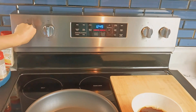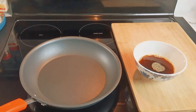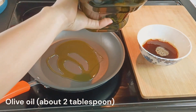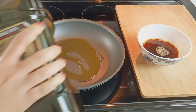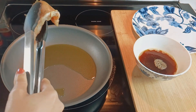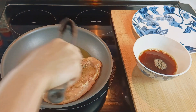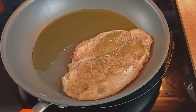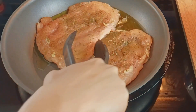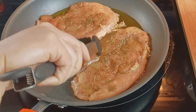Time to heat things up. In a large skillet over medium-high heat, add about two tablespoons of olive oil and allow it to heat up until it shimmers. Now gently place those beautifully seasoned chicken breasts into the pan and let them sizzle away for approximately three to four minutes per side. We're aiming for that golden brown sear that makes your taste buds dance with joy.